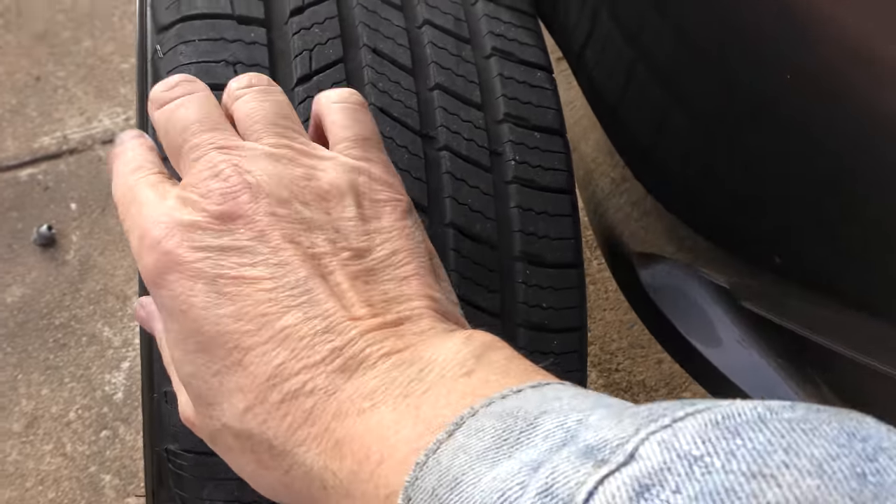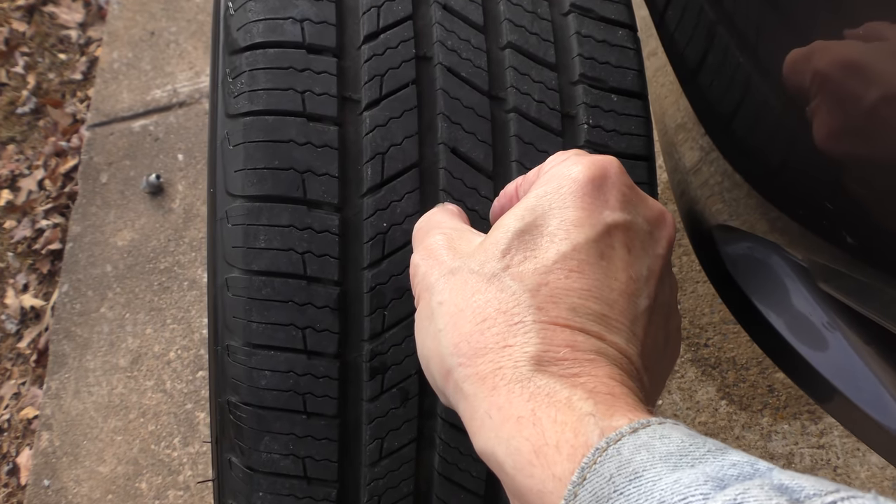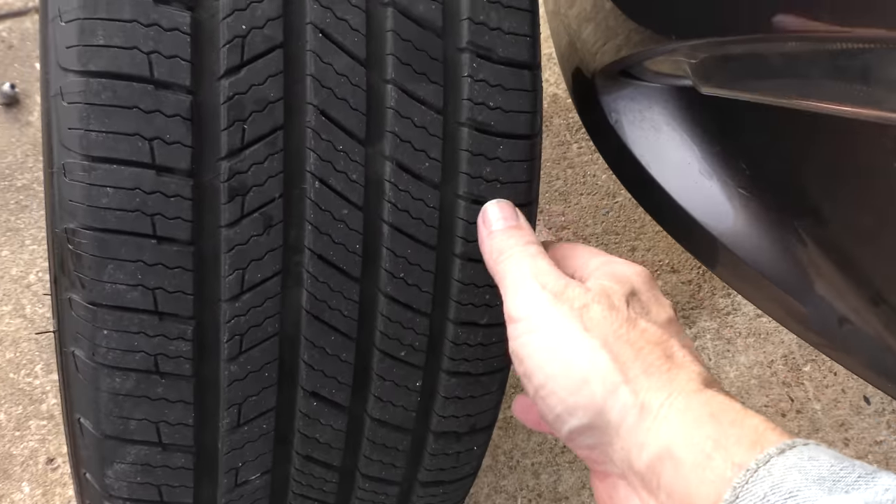Now what happens is, this rejuvenates rubber — it gets it more pliable. So if it's clunking because it's not pliable, hard rubber hits metal, it can make a clunk. Now we already found out it's structurally safe, doesn't shake at highway speed or anything. When we look at the tires, you can see they're evenly worn, there's no cups, they're not worn in the middle and big on the outside or big on the outside and worn in the middle — they're very evenly worn.